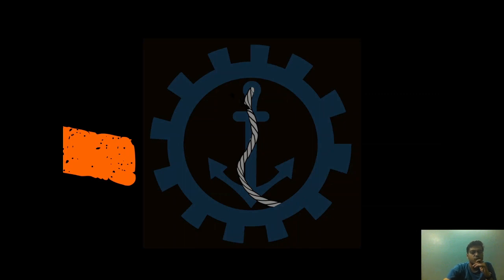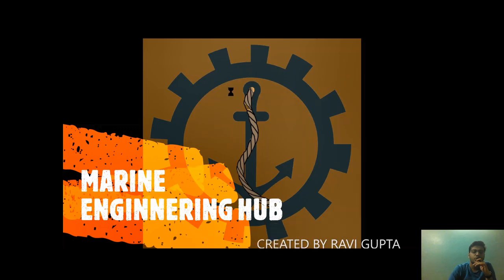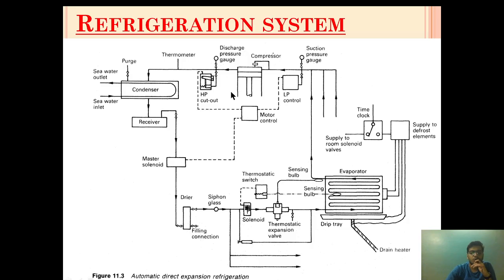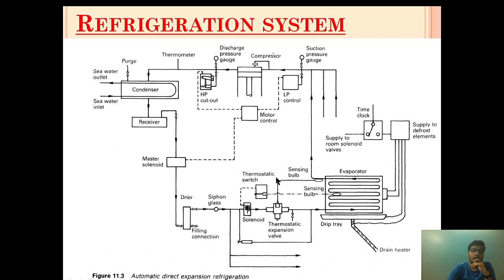Hello friend, welcome to Marine Engineering. This is narrator Ravi Gupta. Today I'm going to talk about the solenoid valve. In today's topic I will cover how the solenoid valve is activated, what will happen when the solenoid valve is activated, and how it is being controlled.